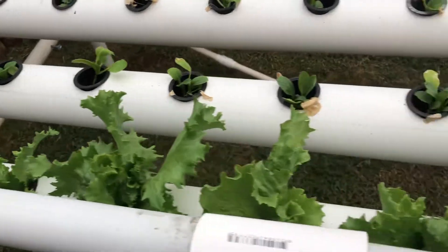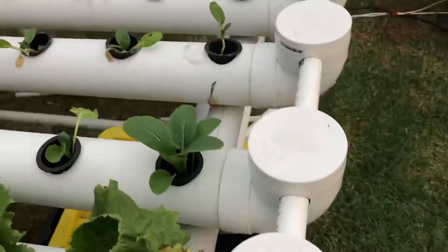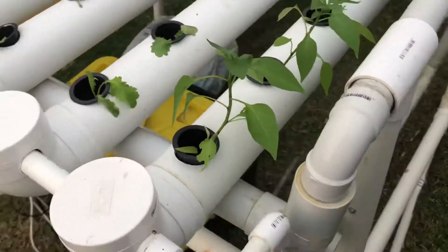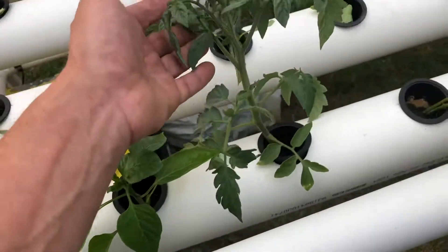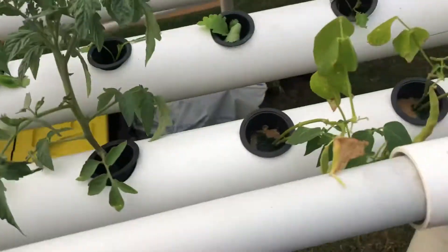The next two are Bok Choy and they're going through well too. Over here we have some chili plants, and they're all going pretty good. This one here's a tomato — we'll have to move him when he gets too big, otherwise it'll clog the pipe.